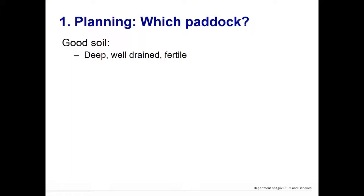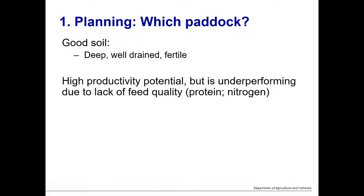Which paddock? Good deep fertile, well-drained soil is imperative. Choose a paddock with high production potential that is underperforming due to a lack of feed quality. Our grass-only pastures typically have a protein drought for large parts of the year, and leucaena can correct that through improved nitrogen supply. Paddocks that are deep, fertile, and well-drained — perhaps adequate in phosphorus and sulphur but lower in nitrogen or organic matter — should be sown first, as that's where the best return on investment will be.